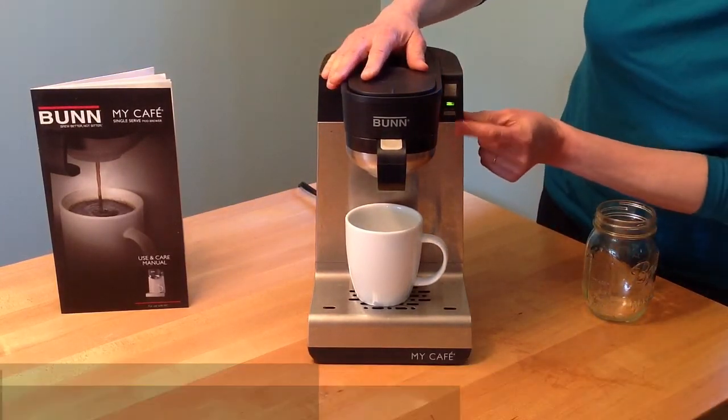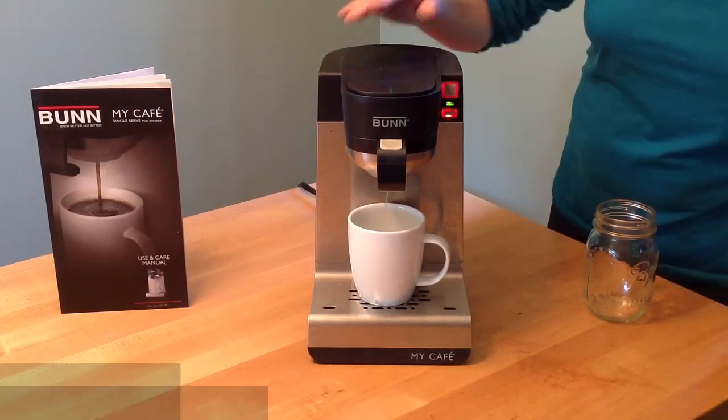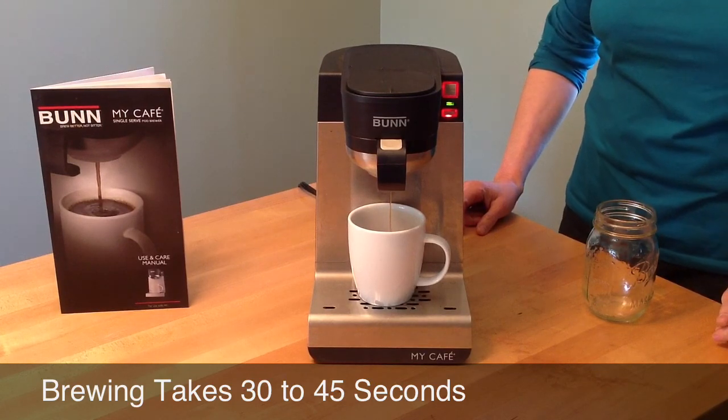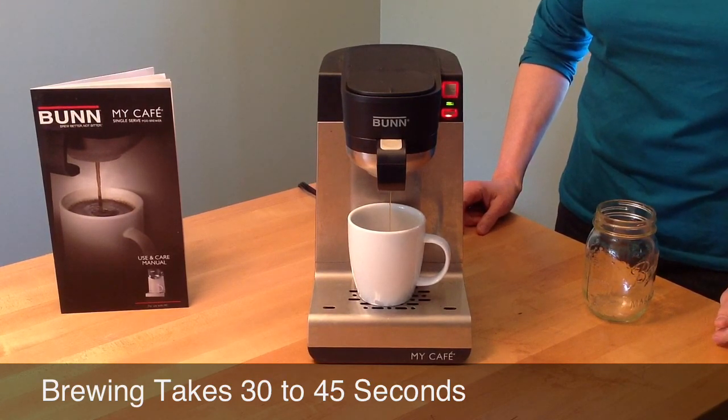For richer coffee, press the pulse button, then press brew. Sit back and relax. Brewing takes 30 to 45 seconds.